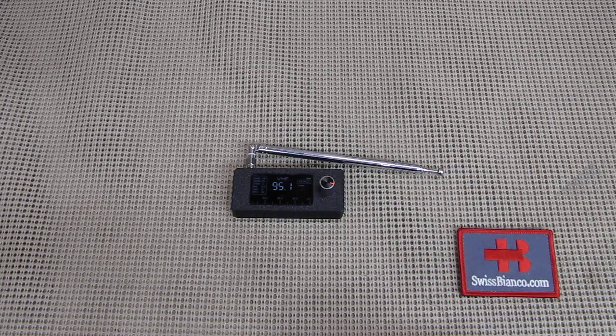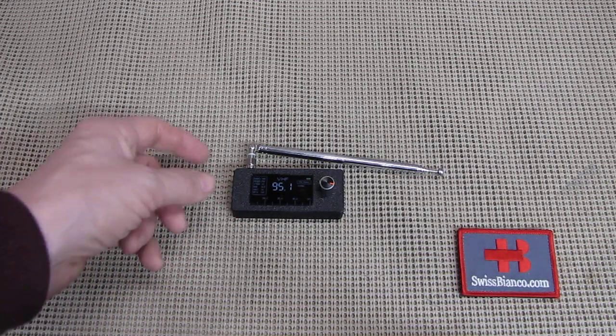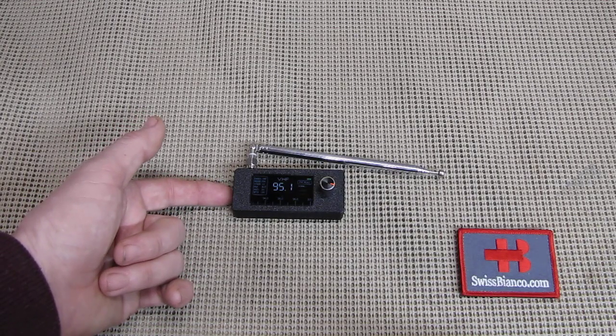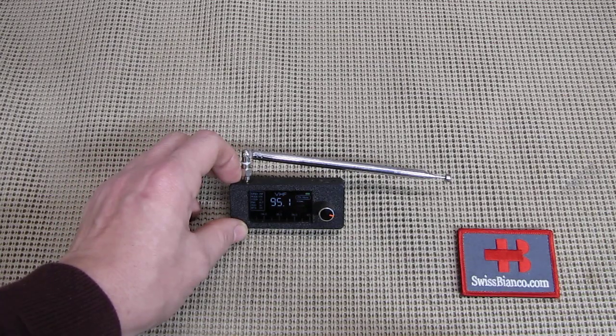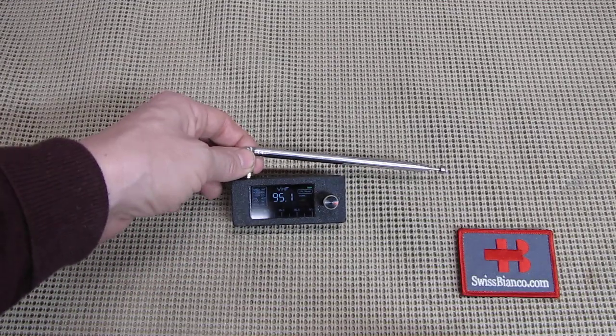The radio got dropped once — not too hard and not from a great height — but it survived with nothing bad happening to it. The speaker is pretty nice as well. You just can't leave it lying flat on the table because the speaker is on the back side, so it always needs to have a bit of an angle.